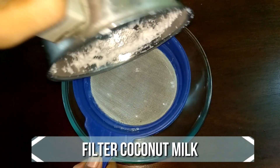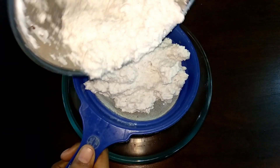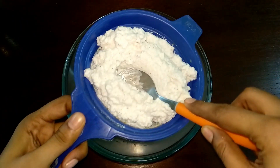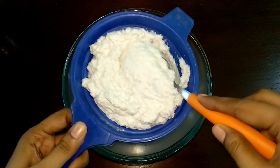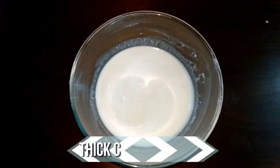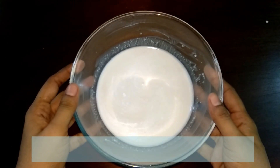Now filter the coconut milk into a mixing bowl. Use a spoon like this to squeeze out the coconut milk. Now we have the pure and thick coconut milk ready.